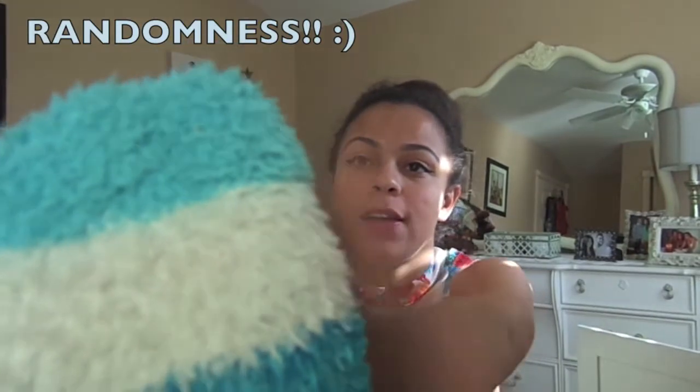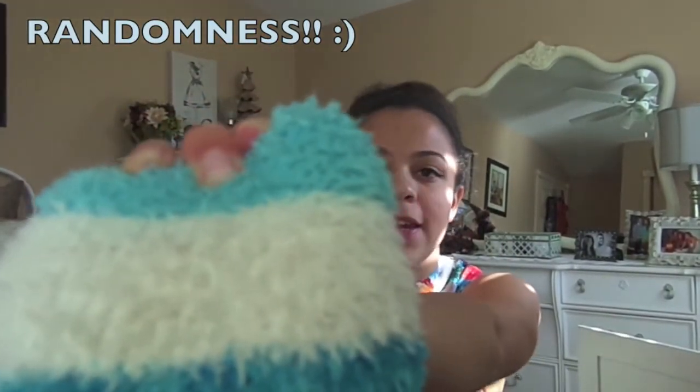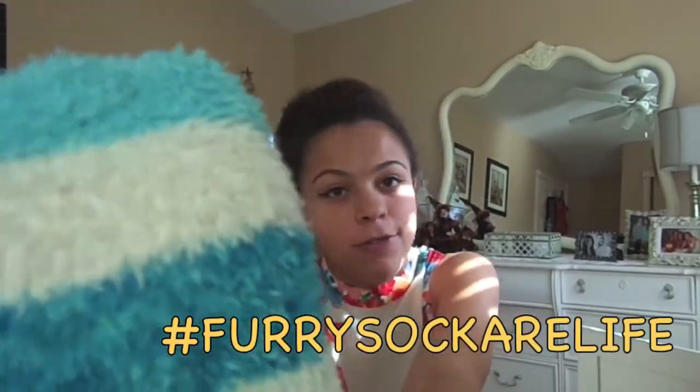I have furry socks on — I got two pairs of furry socks for eight dollars at JCPenney. Furry socks are life! By the way, yes, I am filming three videos in one day, so if you see me in the same shirt for different videos, it's usually because I filmed all three videos on the same day.